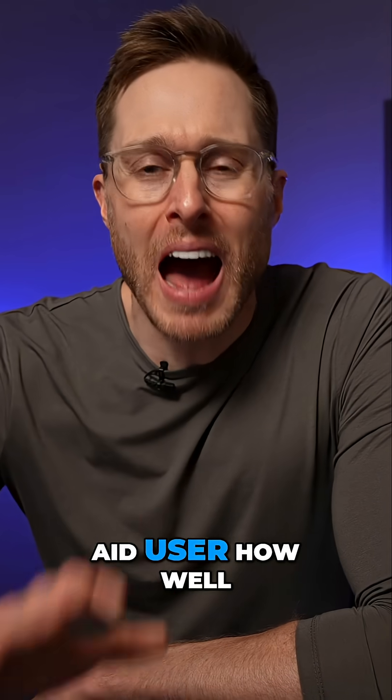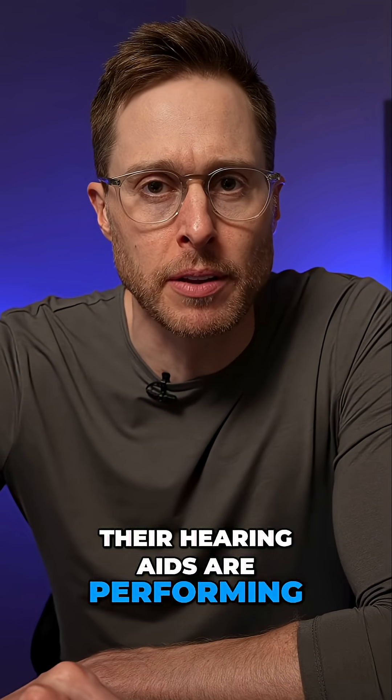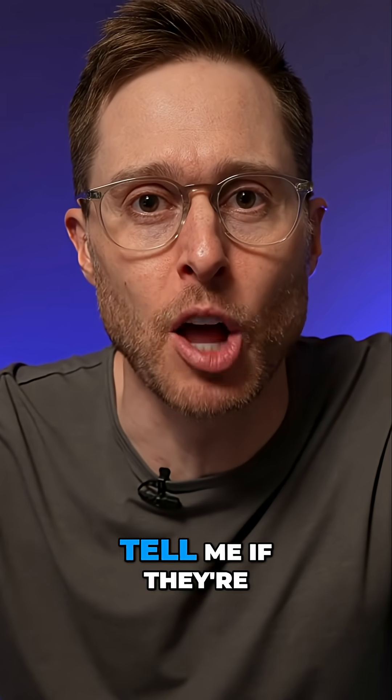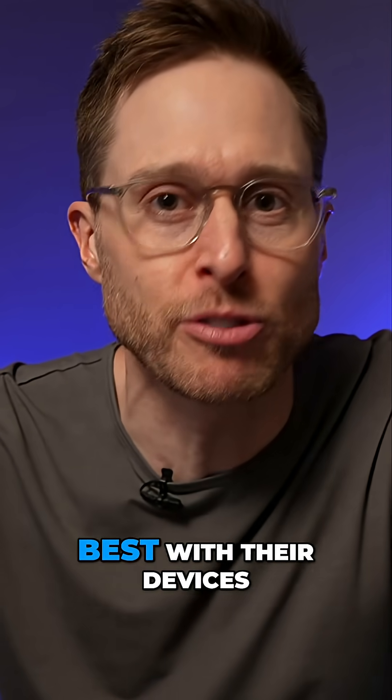When I ask an existing hearing aid user how well their hearing aids are performing, they'll tell me that their hearing aids definitely help. However, almost nobody is ever able to tell me if they're hearing their absolute best with their devices.